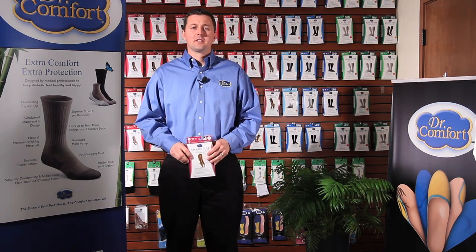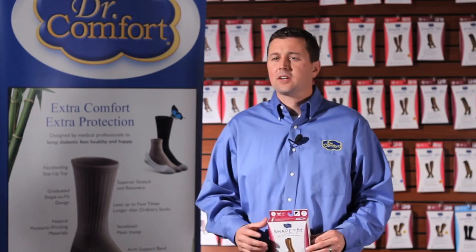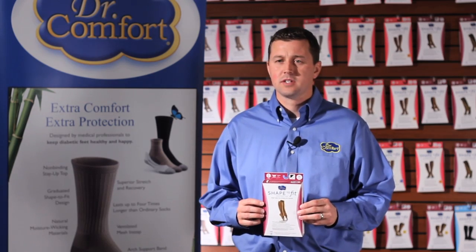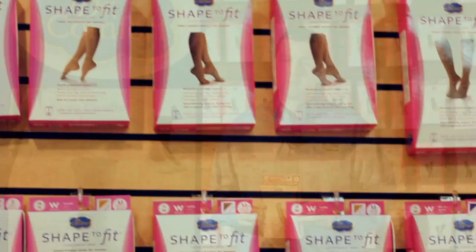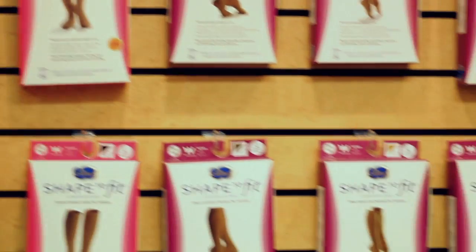Every year, millions of Americans are affected by venous disorders of the lower extremities, and Dr. Comfort's Shape-to-Fit compression wear is perfect to help address these conditions. With various style choices, compression levels, and materials, Shape-to-Fit will benefit all of your patients.